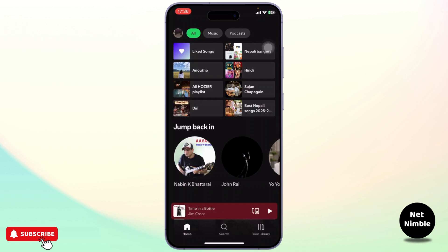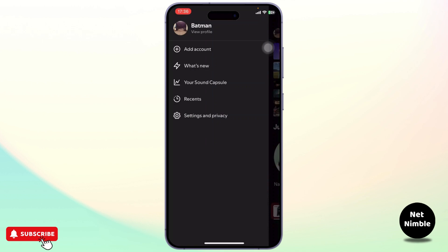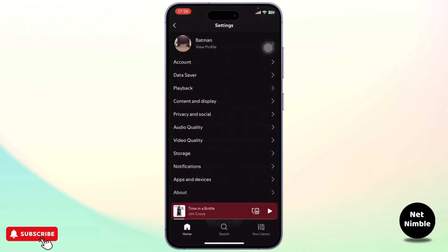After you open up your Spotify, tap on your profile icon on the top left corner. After you tap on your profile icon you will see a pop-up. Now you will need to head over to Settings and Privacy.